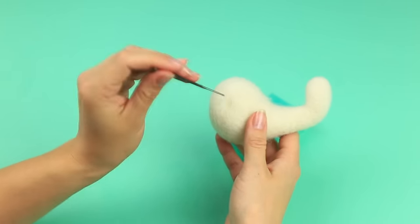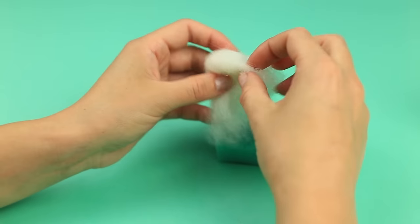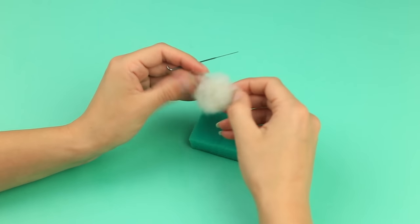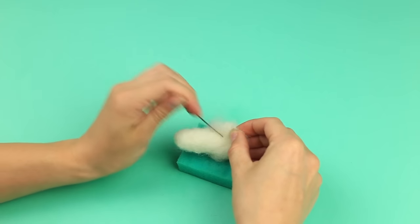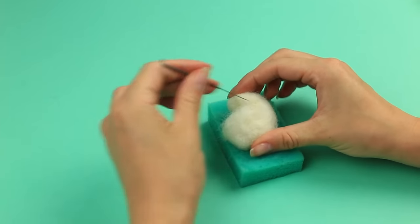Smooth by tacking some extra wool. Use two or more needles to speed up the felting job. Punch hind paw attachment areas on the body sides. Roll up wool to shape a foot, then add a small tuft for a thigh to the loose area. Punch well, forming a hind paw.